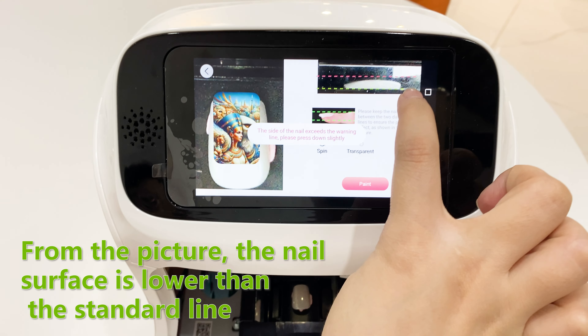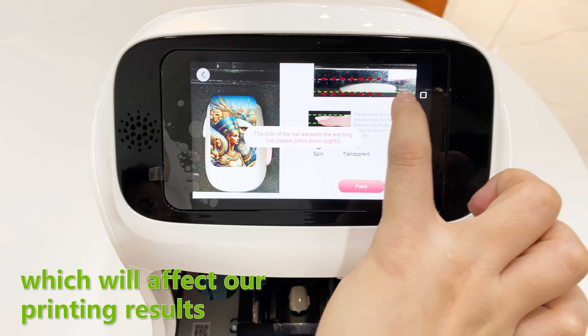From the picture, the nail surface is lower than the standard line, which will affect our printing results.